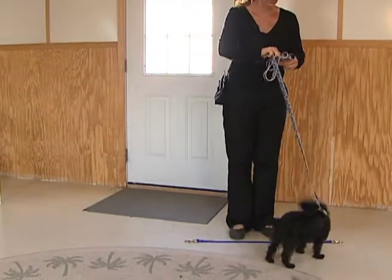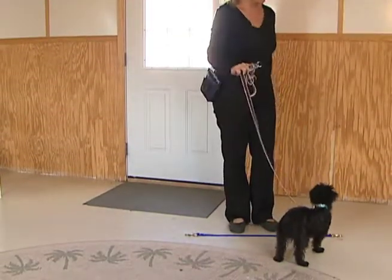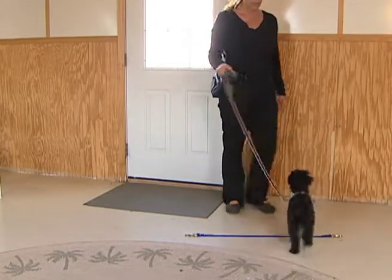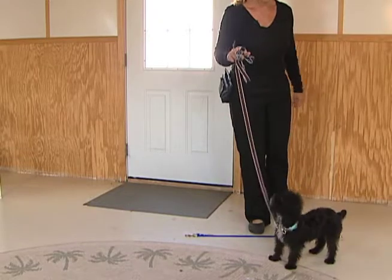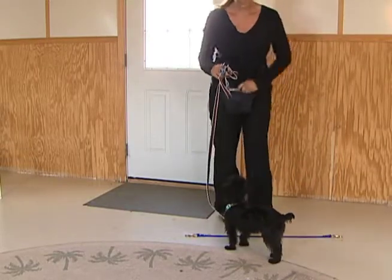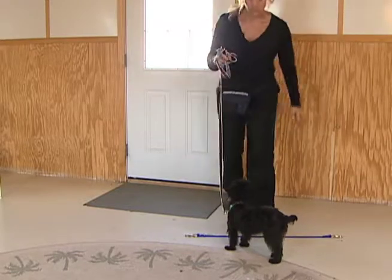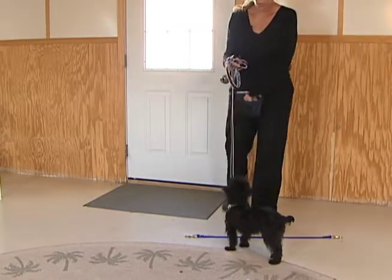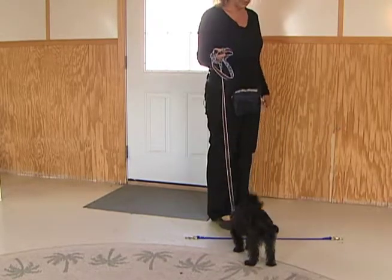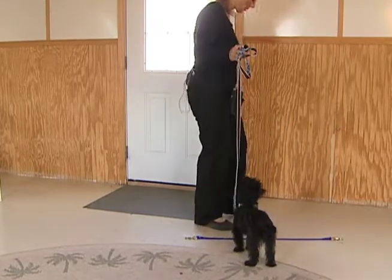We're going to mark that. Good. Wait. Remember, this could take four or five repetitions. Wait. Good. Wait. Good. Wait. Higher reward for the behavior you want — the more you reward what you like, the more you're going to get it.